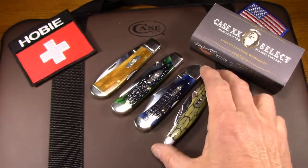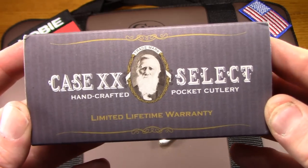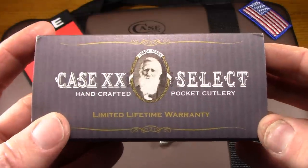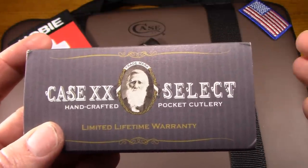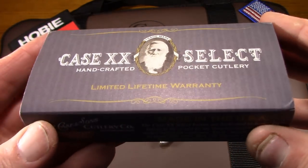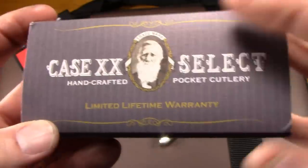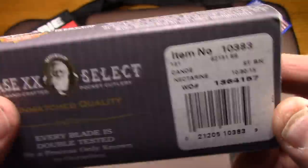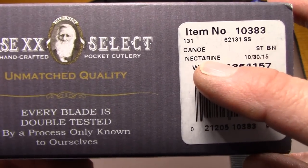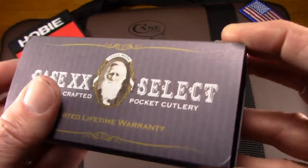And that brings me to my last knife, which is a Case Select knife. The idea with the Select Knives is that once a year Case will do a limited number of knives from each of the patterns that are supposed to be a little better, given a little more attention, a little more hand crafting by their most experienced cutlers. I'm not sure if that's all true or not. I do know it comes in a little better packaging than your typical Case knife. This one, by the way, was the Select run from 2015. They all came in nectarine bone, and this is the canoe. I didn't have a canoe and I wanted one, so now I've got a Case canoe.